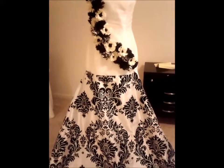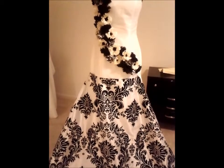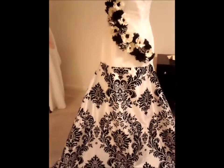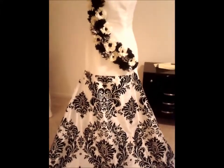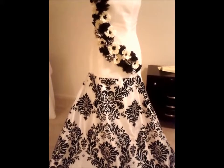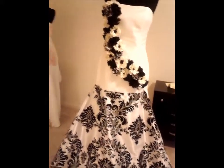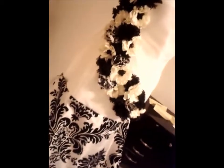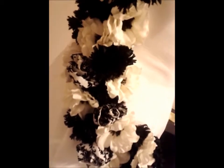I've taken the fabric that I'm going to be using for the skirt and I've basically just have it pinned up into place so that you can kind of get an idea of what the bottom is going to look like with that fantastic black on white damask print. I want to show you one other thing — inside those little fabric roses, if you remember, also had that same damask print, which is awesome.